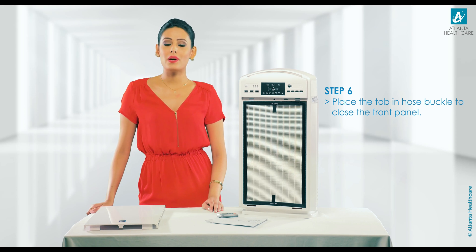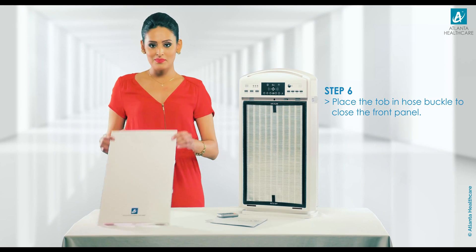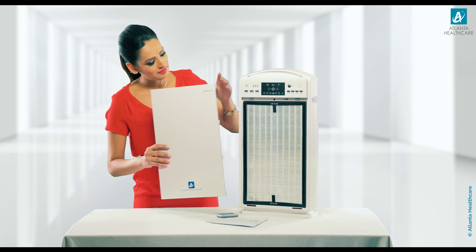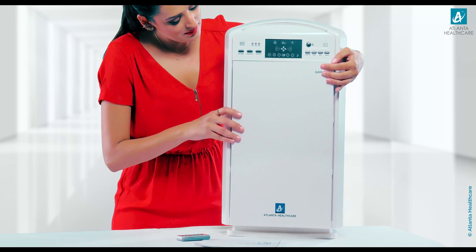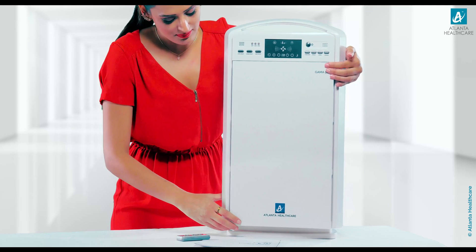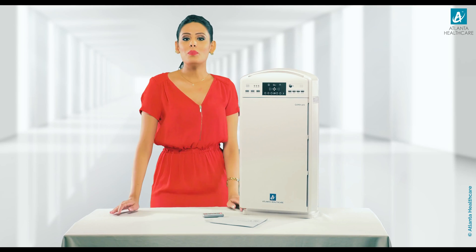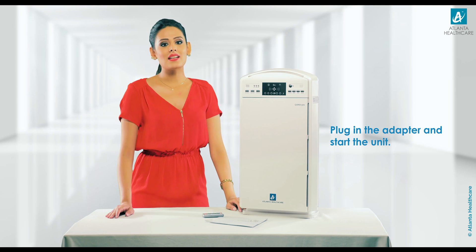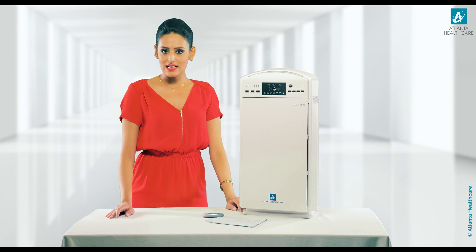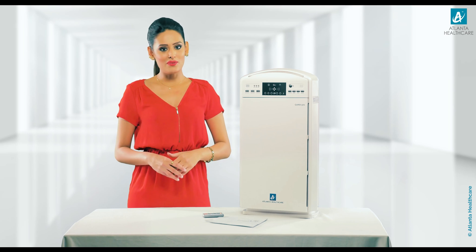The front panel will be held by inbuilt magnets. Now plug in the adapter of the GAMA 501 air purifier and start the unit. For product details and its features, please view the video.